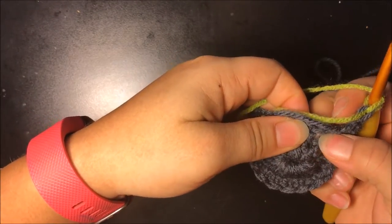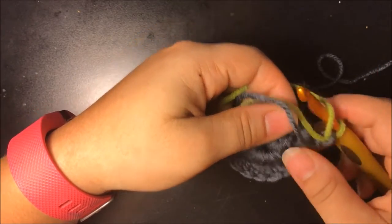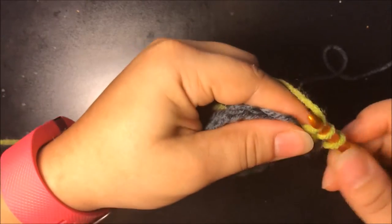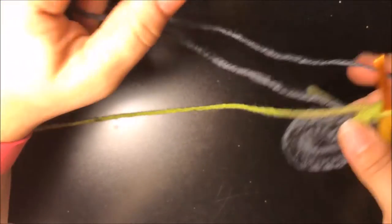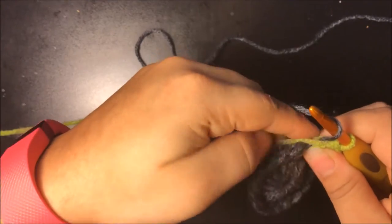Then you want to go ahead and do your double crochet, which is in between the spaces in between the front post. I'm going to do one double crochet, and then I'm going to put this yarn down — we're not going to cut it off, we're just going to put it down. Then you grab your main color.